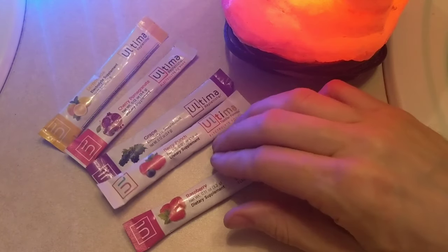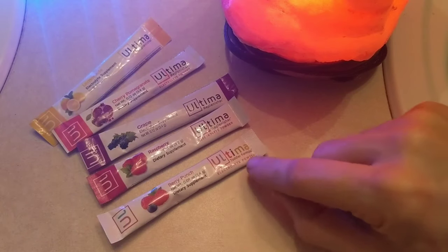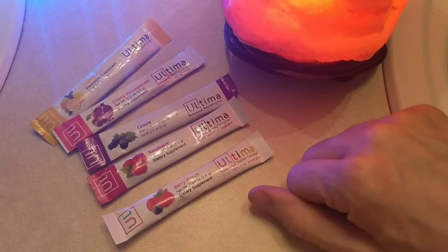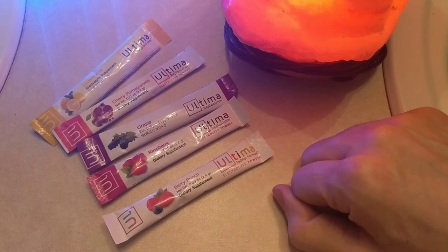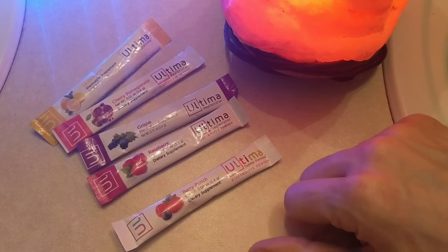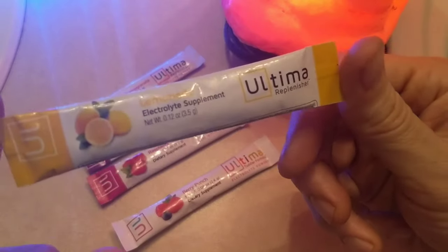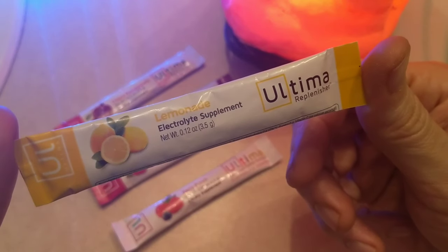There's even this one thrown in here — Berry Punch, which is the toddler formula. Very efficient, very nice, so this could be very easy to take with you. It's kind of like that to-go type of Pedialyte, if you will. Not associated with Pedialyte, not associated with Ultima, just so you know. Of all of these, this is actually the least popular, the least seller.